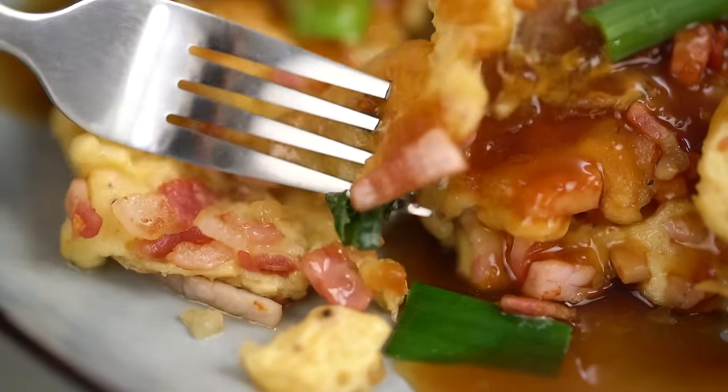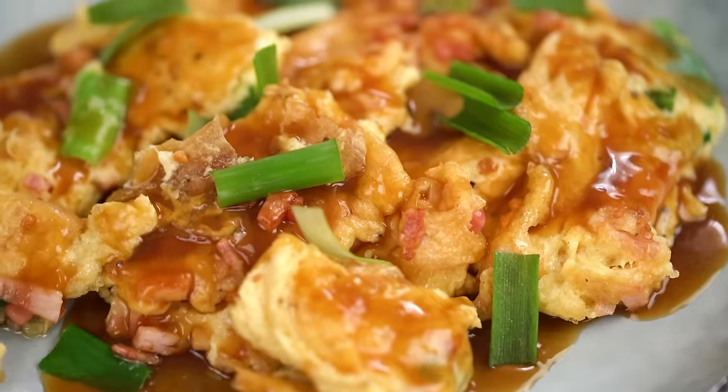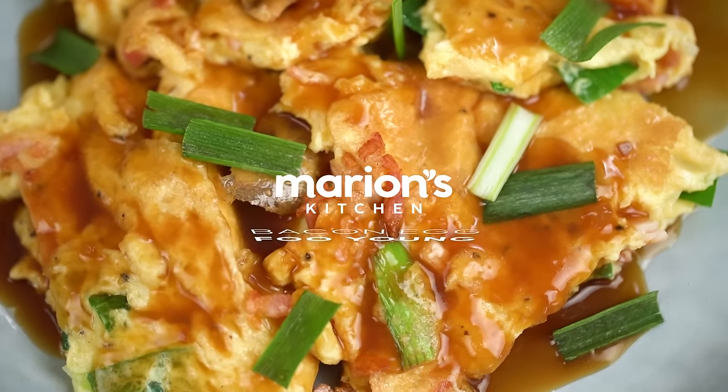This one is a triumph of textures — crispy, fluffy, light. And did I mention bacon? This is my version of egg foo young, one of my most requested recipes. You guys have been asking for this one for ages. Ostensibly it is simply a Chinese style omelette, and the restaurant version usually has a beautiful little salty gravy with it. There are a couple of little tricks to get exactly the right texture with the egg and the sauce.